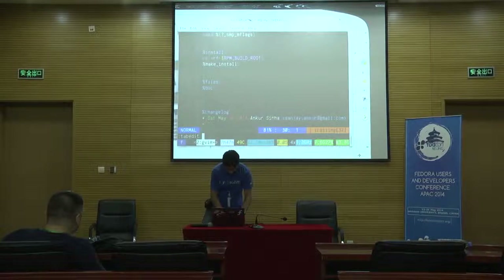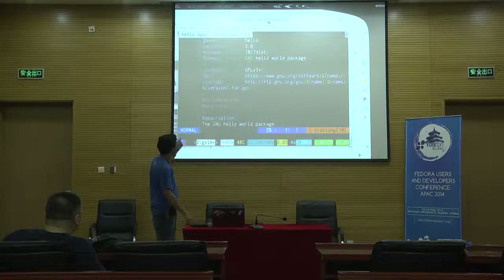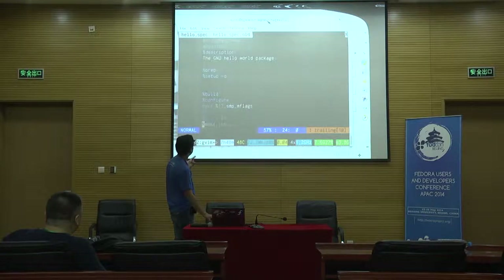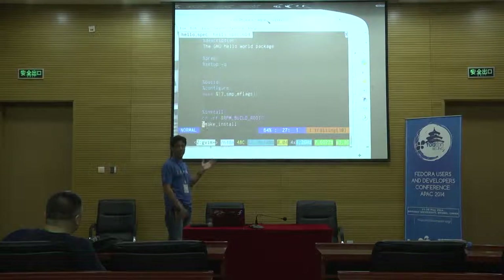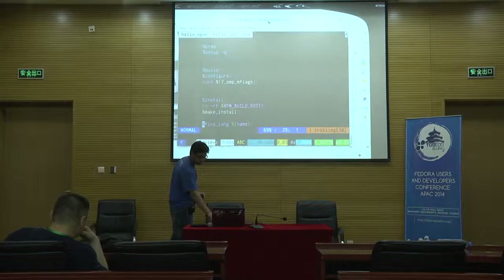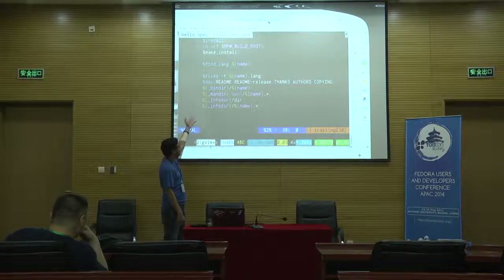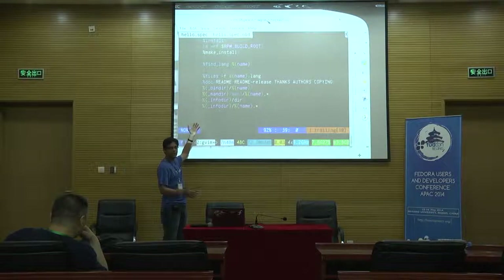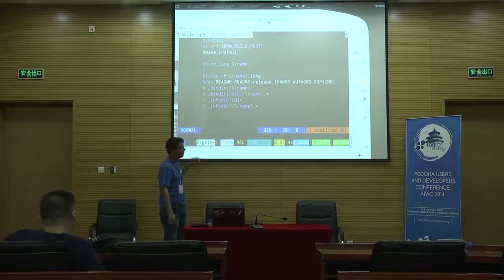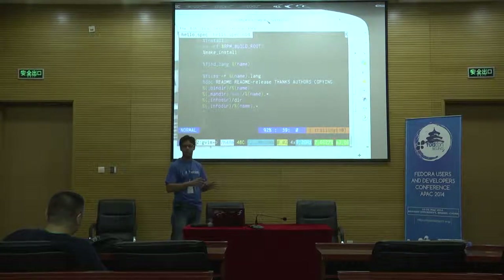I've built this package a few times, so I'll show you what it looks like. This is the completed spec file. The URL is just a website, and Source0 is where your tarball is kept. This Hello World package has been kept very, very simple — configure, make, and make install are enough. Then this is my file list. These are macros: bin_dir is basically /usr/bin, man_dir is /usr/share/man, info_dir is /usr/share/info. We use macros because if you try to write /usr/bin and make a mistake, your package breaks. The Fedora package set has all these files placed correctly — that's the importance of macros.